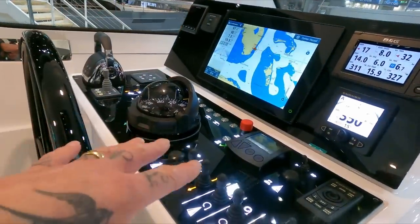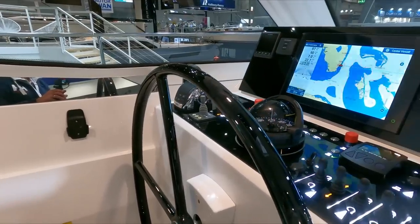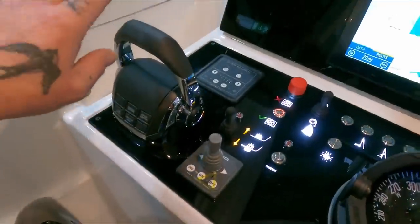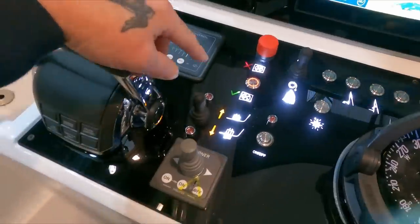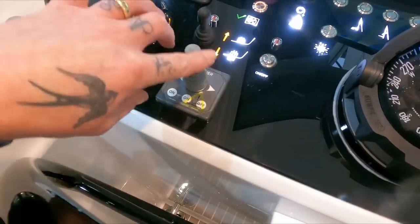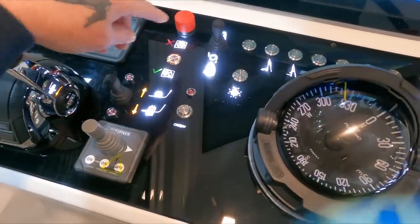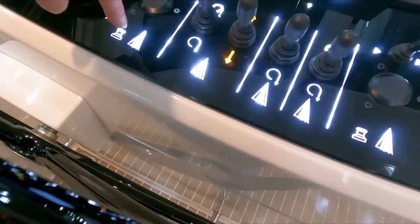The pièce de résistance for me: the helm station — the pilot station for Amel. Over on this side you have your electric throttles for your Volvo Penta engine, windscreen wiper controls, raising and lowering your bow thruster, and your thruster controls left and right. Your main furling systems. Coming over: compass. These are for your winches and furlings.